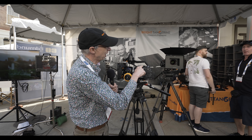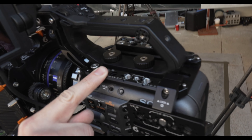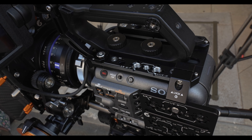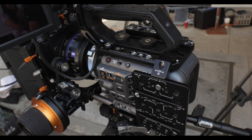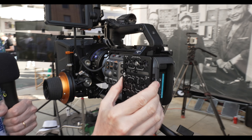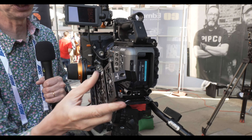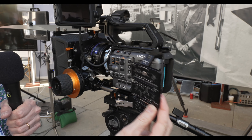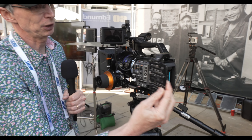Moving up to the top of the camera we have the Bright Tangerine cheese plate on the top, and the sides of this cheese plate are actually NATO rails. So you can fit any NATO rail accessory on it. It's a removable cheese plate — you can slide this off and mount it on either side of the camera depending on what you're doing, and it slides forwards and backwards really easily.